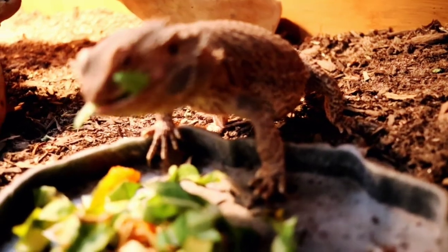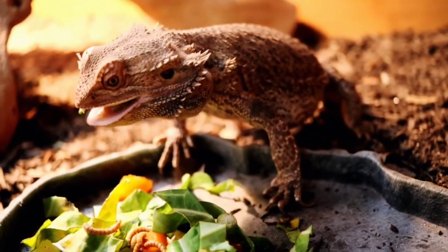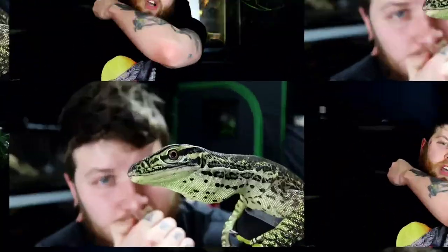For some bearded dragons, this comes with ease — no issues whatsoever. You just put some greens in there and they eat them right up. However, for some of you guys with the stubborn dragons out there, this can be quite an issue. So I decided to make a video today going over the three big tips and tricks on how to get your bearded dragon to eat those greens and really just stop being stubborn in general. With all that said, let's roll the intro.